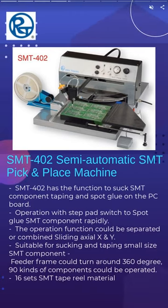SMT-402 semi-automatic SMT pick-and-place machine with dispenser is great for R&D, pilot run, laboratory, and small volume production.